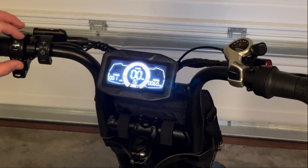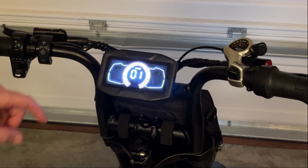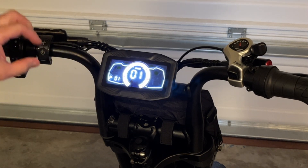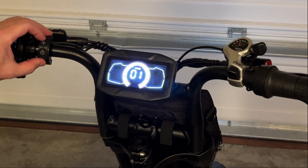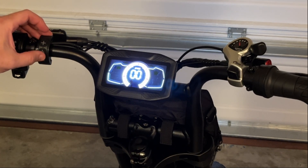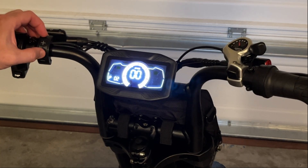Jumping back into the various settings by holding the plus and minus buttons — P01. Setting 01 is for miles per hour and 00 is for kilometers per hour. Moving on to P02, this is the factory reset. If you cycle to 01 and confirm, it will do a factory reset.